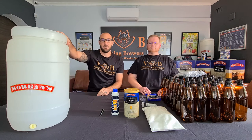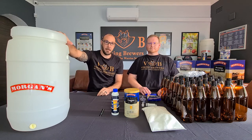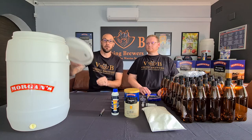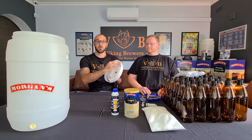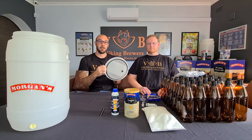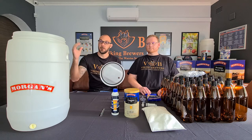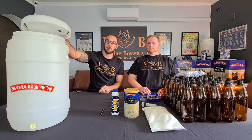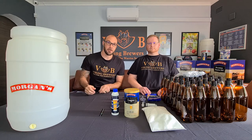Your 30 litre fermenter comes standard in every Morgan's Premium Starter Kit — very sturdy built, very good make. It also comes with a very good high-density gasket on the inside to make sure that your brew stays 100% sealed during the fermentation process.